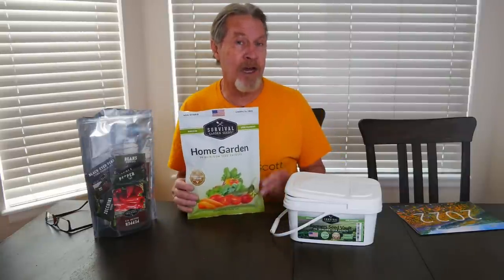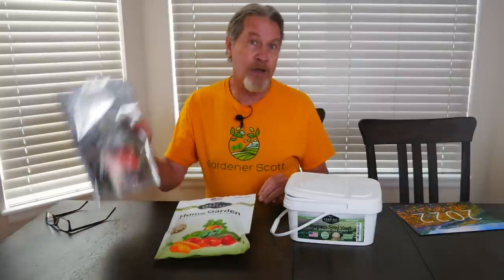I have this home garden collection of seeds from Survival Garden Seeds, this homesteader collection, this farmer's seed vault. There are 180 seed packets here.